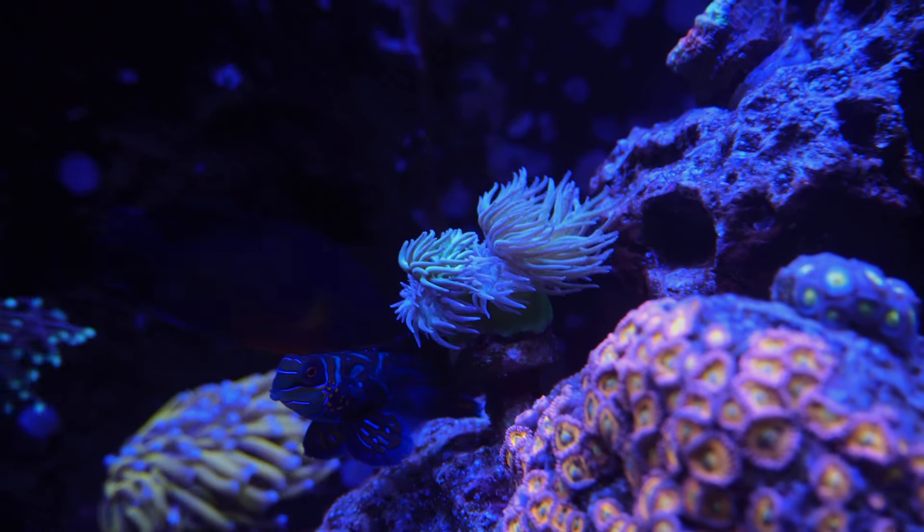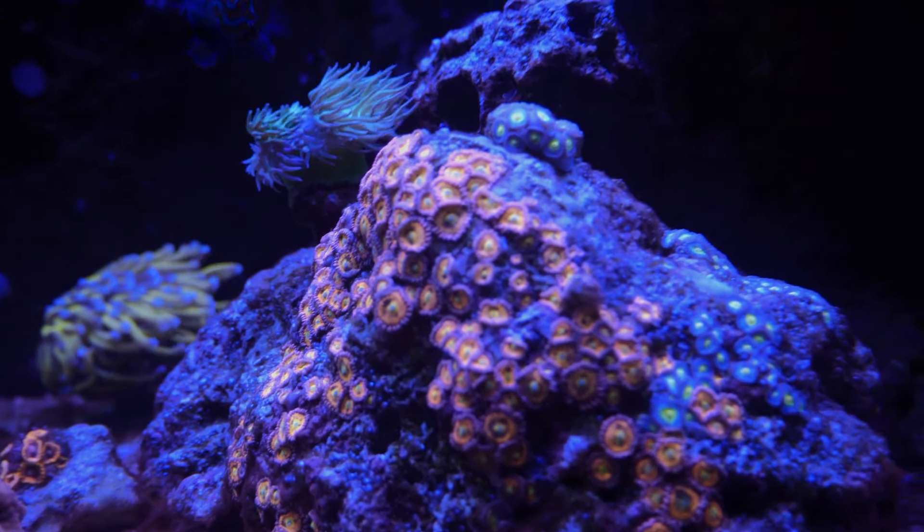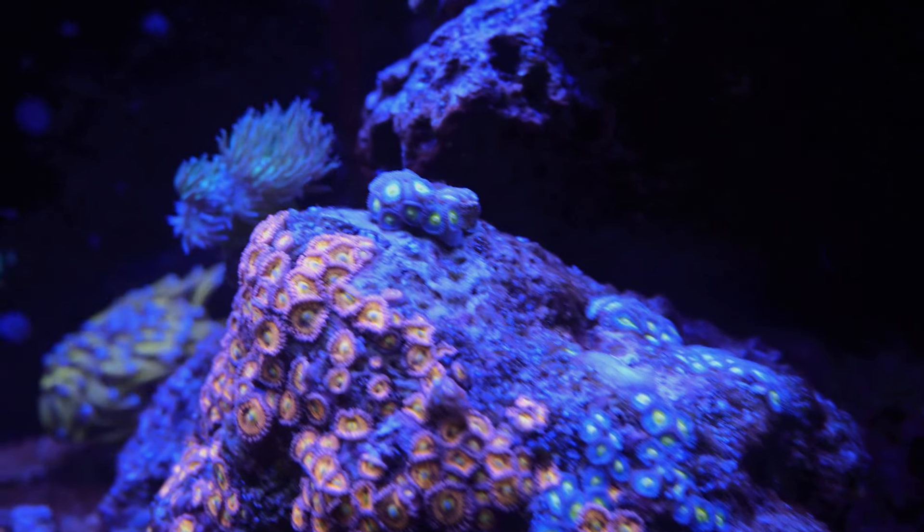Moving on to the Duncan — starting to split a few heads. Zoas: this pink Sakura has kind of taken over this rock. AOIs are still growing in, but not to the extent of that guy.